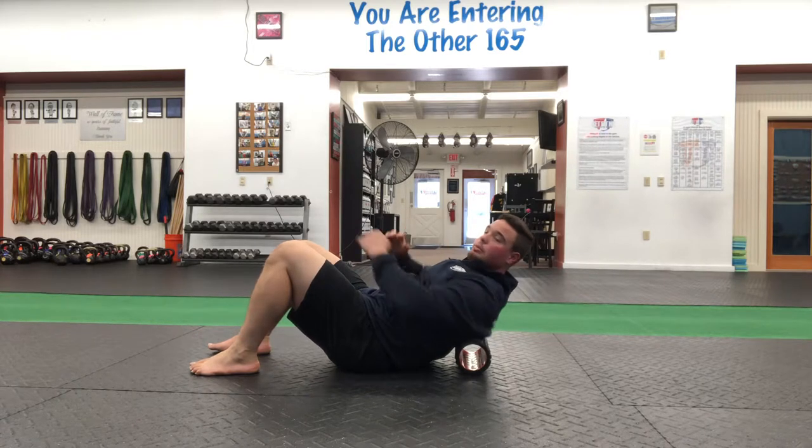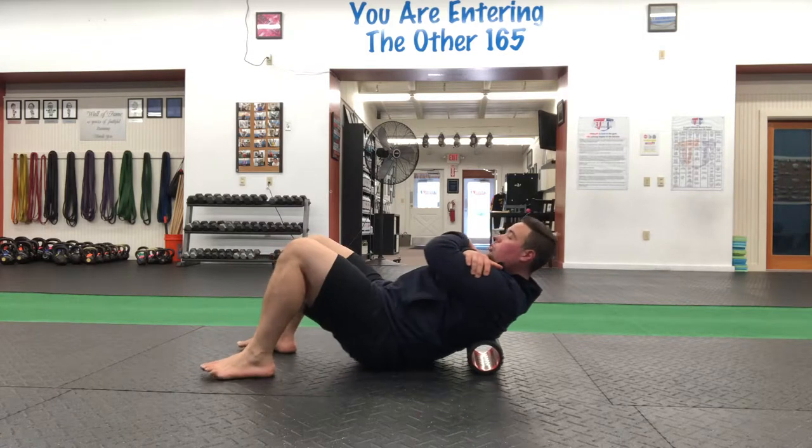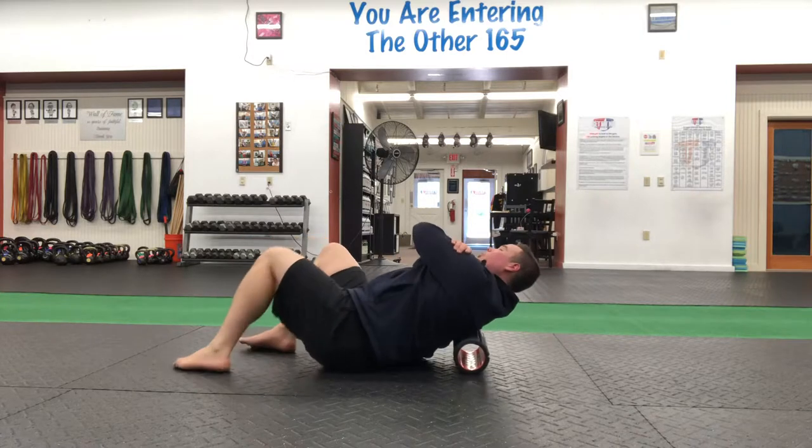That's going to be different person to person, but ideally we're bringing the hands across the chest, head is tucked, and we're rolling the upper back — and we're actually going to lean to one side.